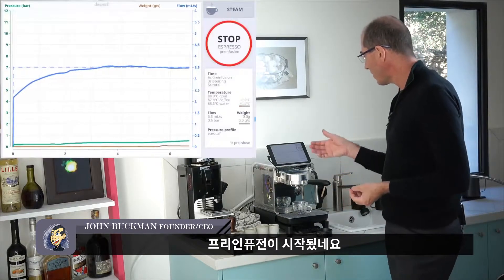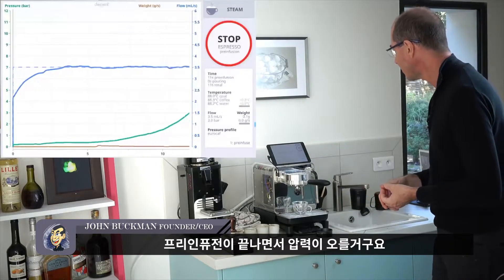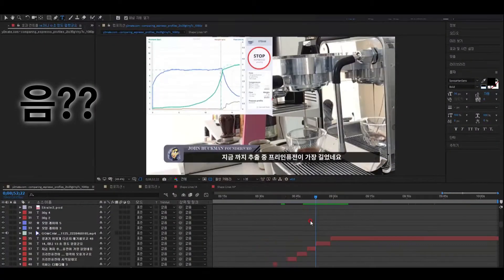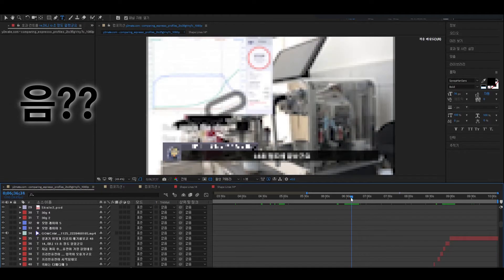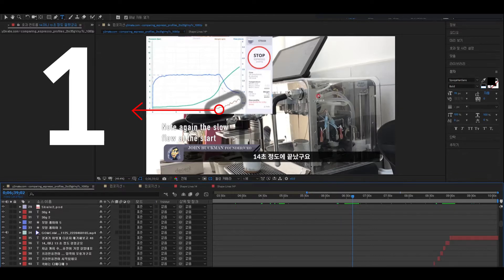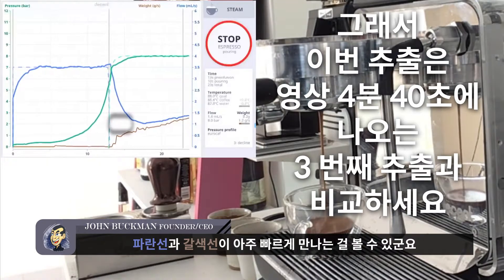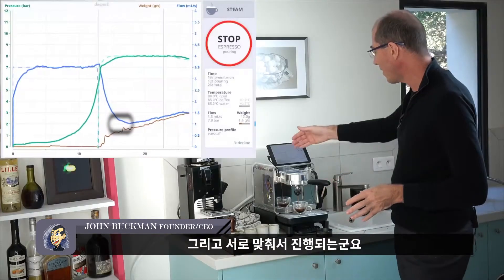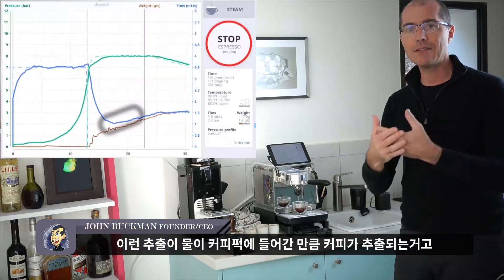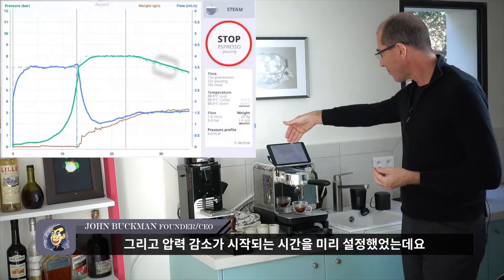Here we are with pre-infusion starting. The pressure is starting to rise as pre-infusion ends — and that is the longest pre-infusion of all of them, about 13 seconds. You can see the blue and brown lines met very quickly and they're tracking each other, so this is an extraction where all the water in is yielding water out — no uneven extraction at all. And I have the pressure declining.